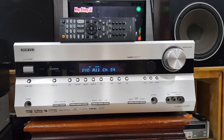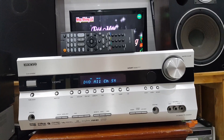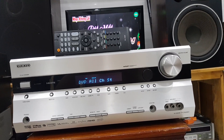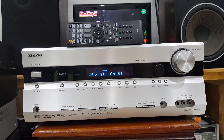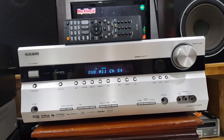Đối với cái dòng Onkyo này, chất âm rất là sáng và bát rất là khỏe, rất là mạnh. Công suất lên đến 130W một kênh ở âm thanh 7 kênh. Đây là cái dòng đa kênh 7.1 nha các bác, công suất rất là khỏe.